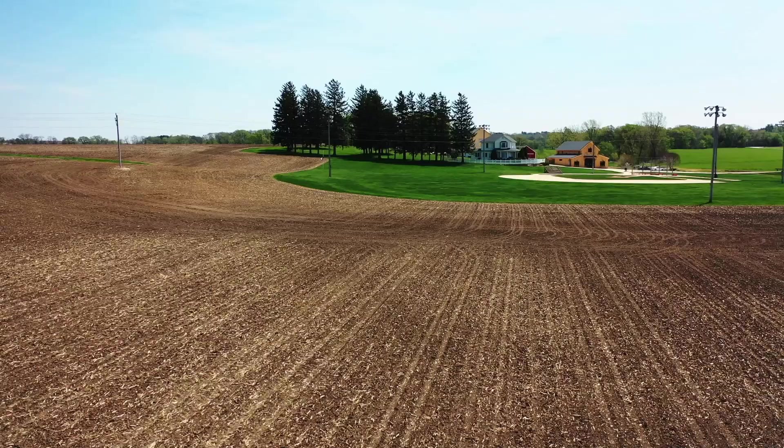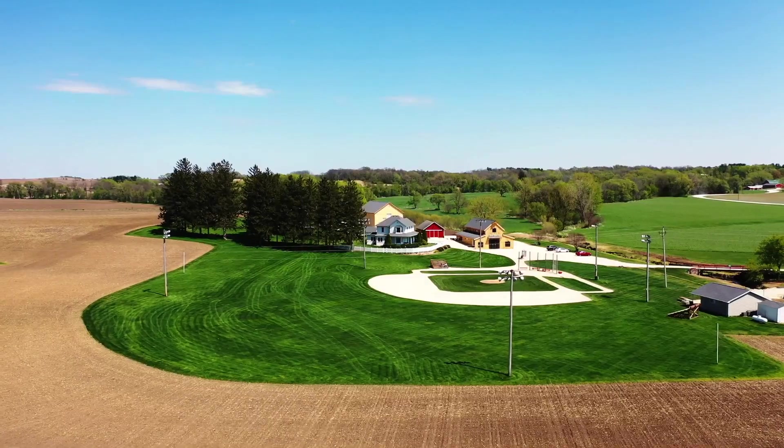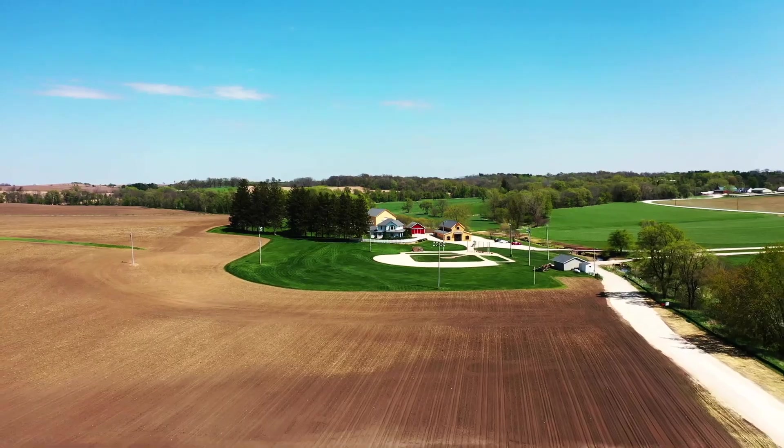It was back in 2015 — the first thought of, well, can we do something at the Field of Dreams site? We came over and looked, did a little review to see what the movie field would work. But the size of the field just didn't really work, and we'd have to do quite a bit of renovation to make it work.